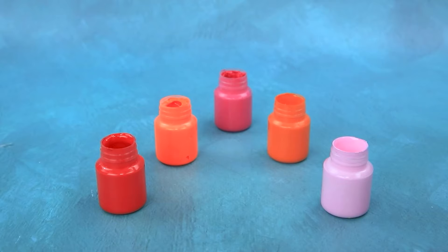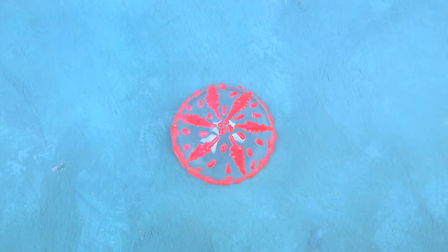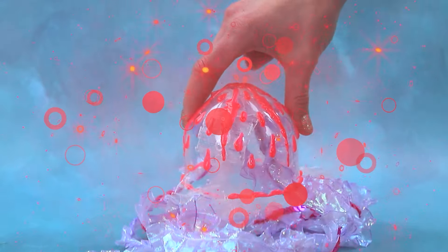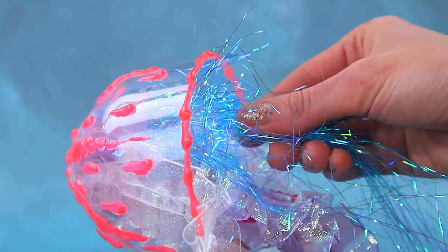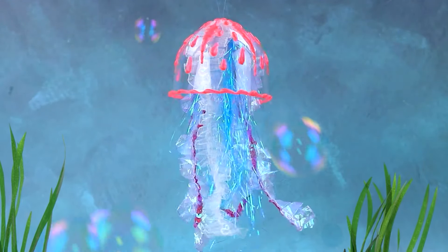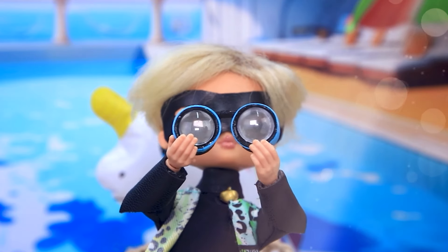Take a plastic container. Cut off the edge. Let's change the texture. Pink. Lovely tentacles. Add some shiny threads. A transparent jellyfish — an unusual sea creature.